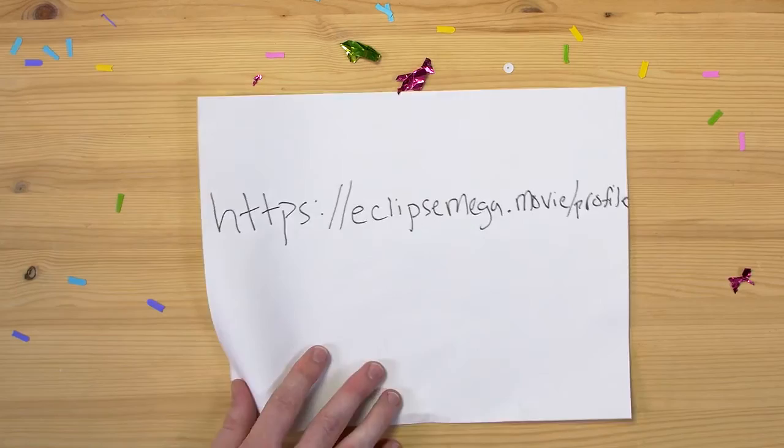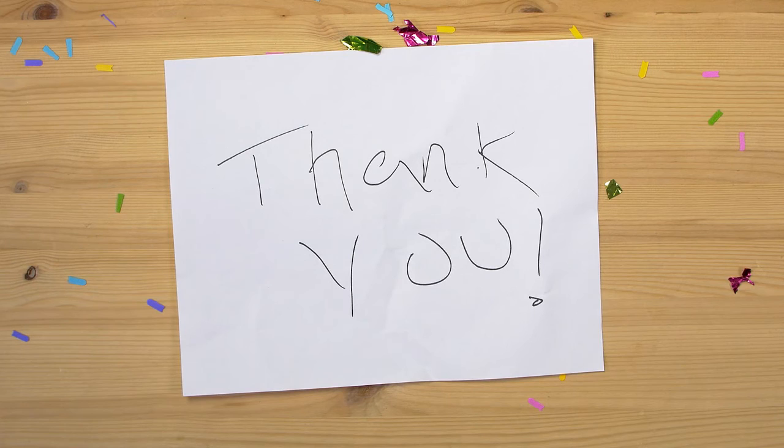Thank you. Your contributions to science will not go unnoticed.